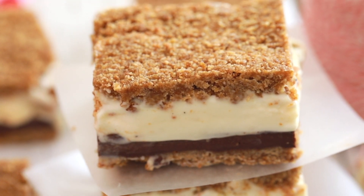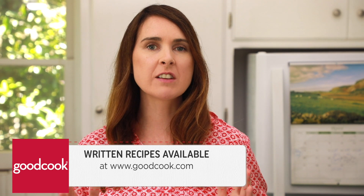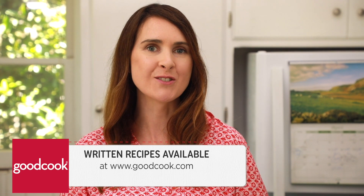Right now, because the weather is starting to heat up, I'm gonna show you how you can make a frozen s'more, the perfect treat for summertime. The recipe can be found on GoodCook.com along with all of the information about the GoodCook products that I use.